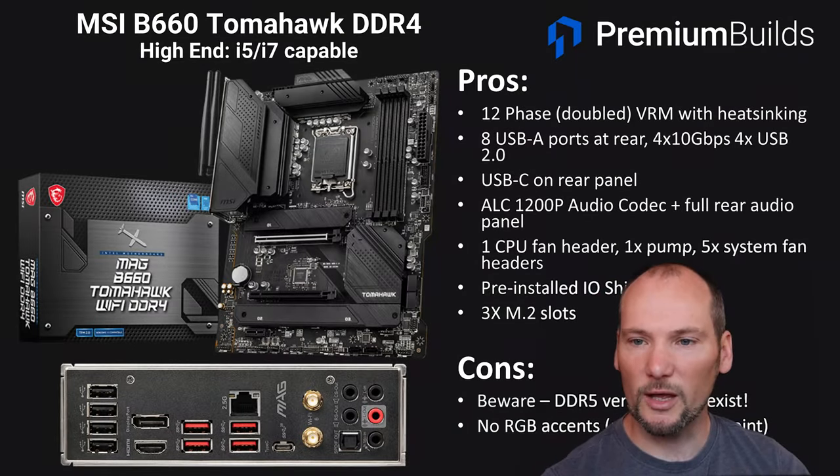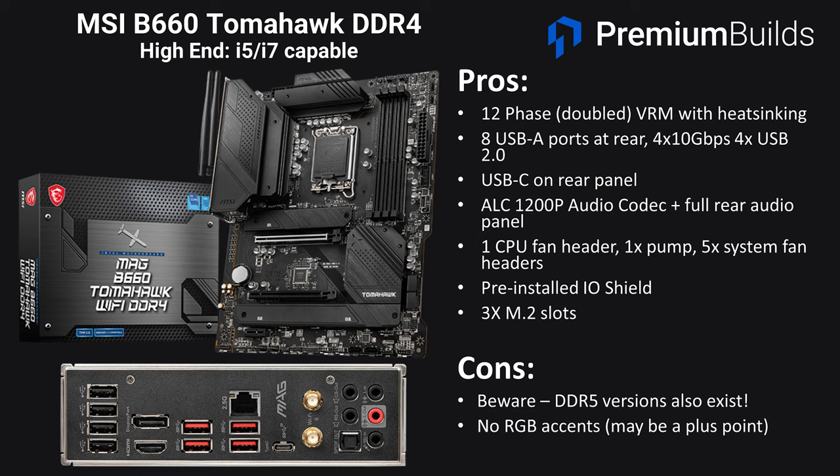The MSI B660 Tomahawk has a 12-phase VRM with good heatsinking and is also an i7-capable board. There are eight USB-A ports at the rear — four at 10Gbps and four USB 2 — plus USB-C on the rear panel and the ALC1200 audio codec with a full rear audio output panel. There's one CPU fan header, one pump header, and five system fan headers giving great flexibility without the need for additional hubs or splitter cables. There's a pre-installed I/O shield and three M.2 slots. The negatives are to watch out for DDR5 versions, it is relatively expensive, and there are no RGB accents on this board — though you might consider that a plus.